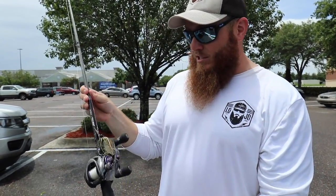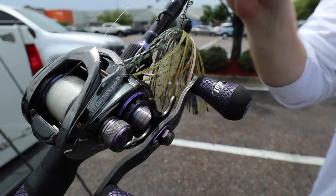As you can see there's a little chatterbait on there right there — that actually might be a good bait for you today too. You should be good to go — you should catch them today man, that's all I'm saying.